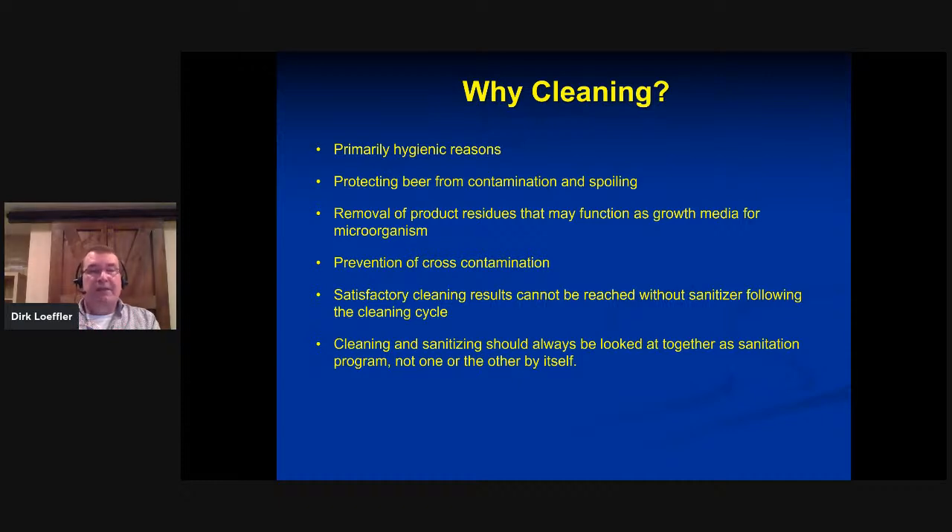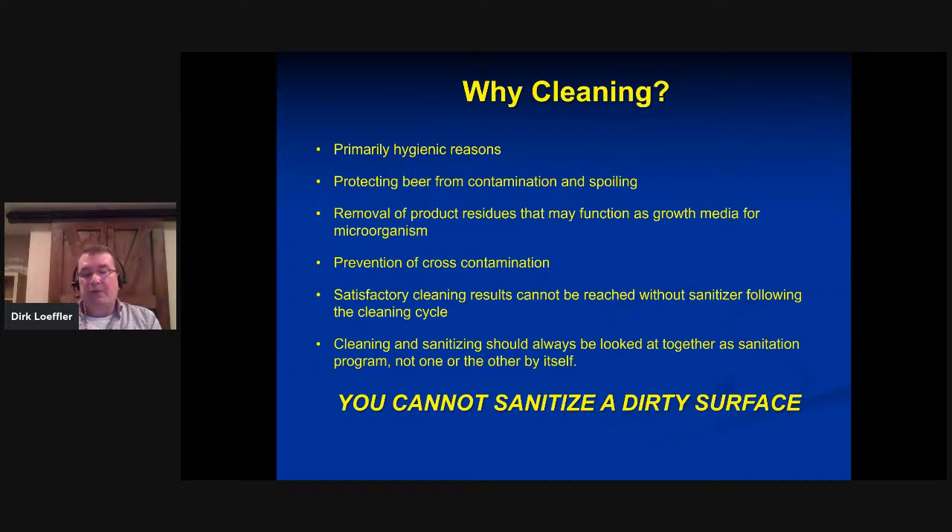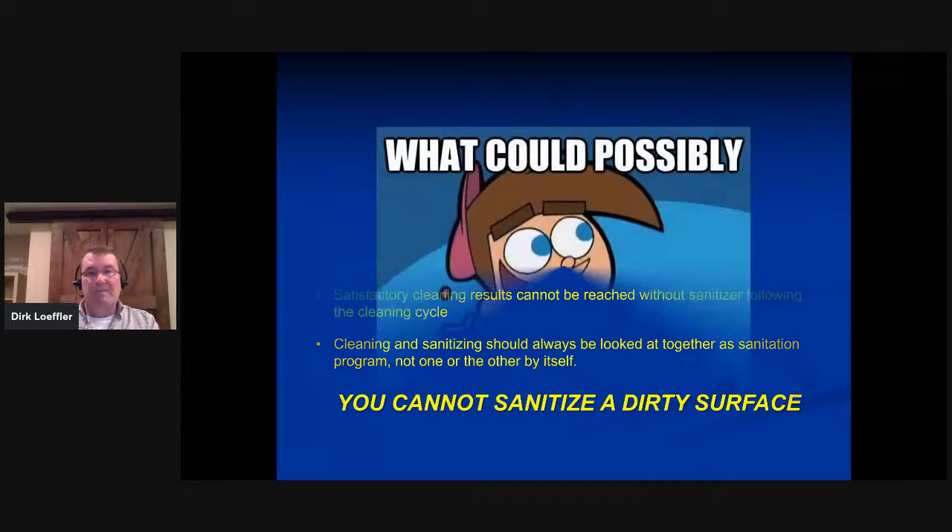We want to remove product residues that can function as a growth media for microorganisms — beer is a great media for that. If we have more than one yeast strain or drastically different beers, we also want to avoid cross-contamination. We really can't get perfect cleaning results unless we follow up with a sanitizer as a dedicated, separate cycle. You need to sanitize and come out with a zero-count environment. Cleaning and sanitizing should always be looked at as a combined, comprehensive sanitation program — neither one by itself will work. And you cannot sanitize a dirty surface.